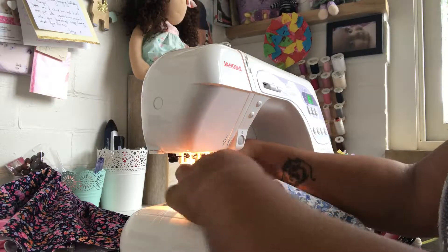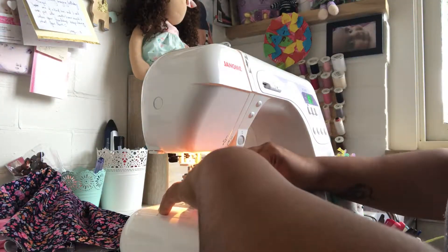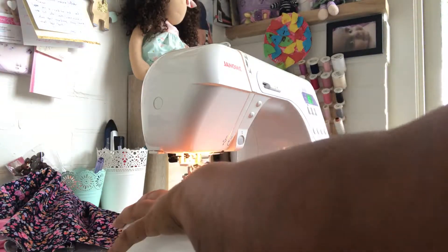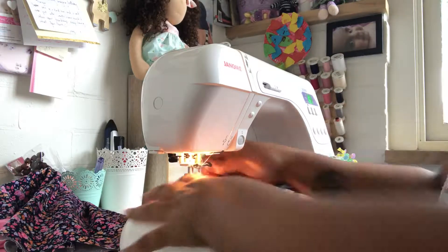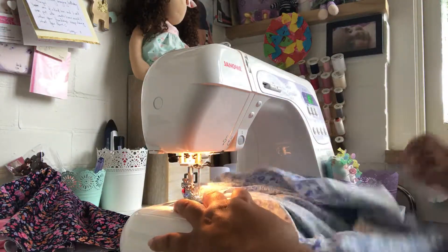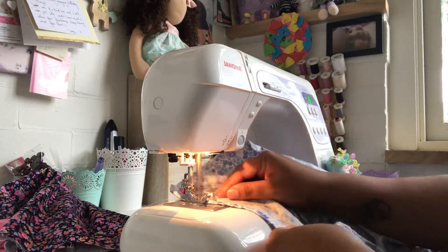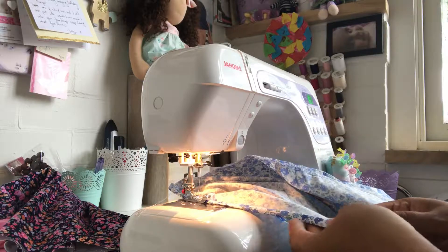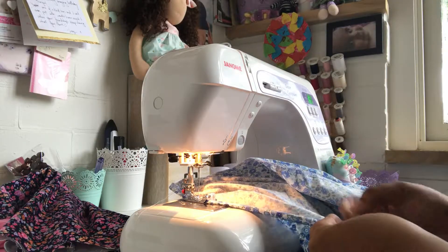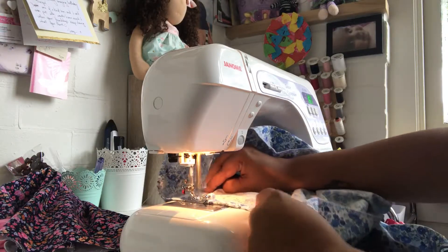Then fold again, using the quarter inches of the overlocking as a guide to stitch your hem. And then I'm using my blind hem foot to line up where I want to stitch, and then you go for it. I just keep refolding as I go, keeping my quarter inch all the way around.